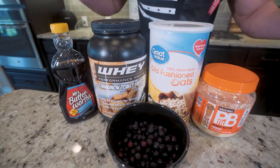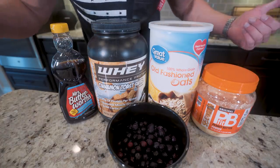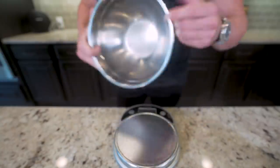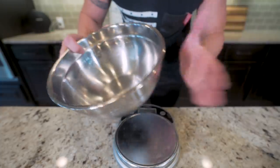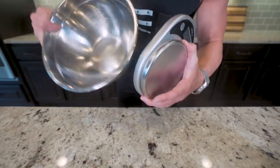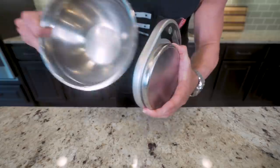We're going to start this muscle building program off with a big, delicious breakfast. This is what I call anabolic power oatmeal. It's a combination of peanut powder, frozen blueberries, a little bit of protein, sugar-free syrup, and oatmeal. And to make sure we're 100% accurate with the calories, the protein, the carbs, everything, we're going to be weighing everything out. If you have not been using a food scale, you really want to start using one. If you want to guarantee your results, whether that's fat loss or building muscle, you've got to use one of these.